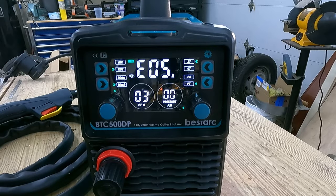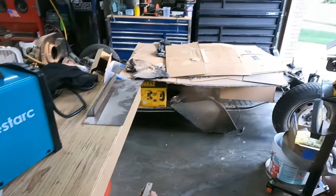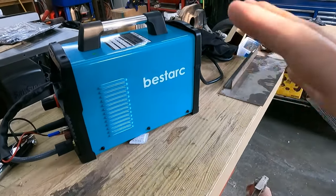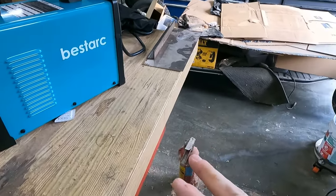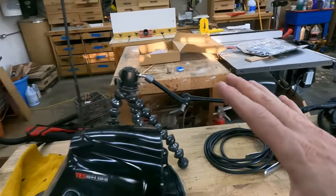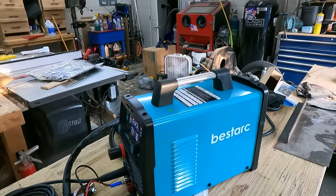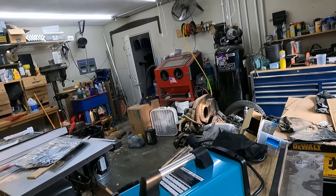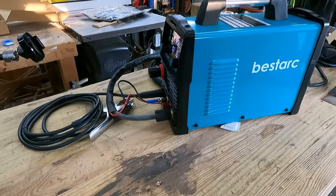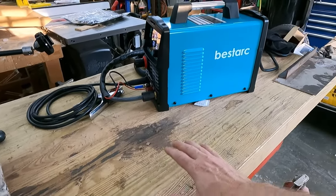That's enough chitchat — let's get some air hooked up and start cutting some metal. Before I get started I'm going to do this outside. This is a wood shop with lots of sawdust, so any type of welding or cutting is not safe in here unless I completely clean out the area. I primarily do woodworking in this shop, so I generally don't do any hot work in here. I've also got a third bay to my garage for when I need to work under shelter.